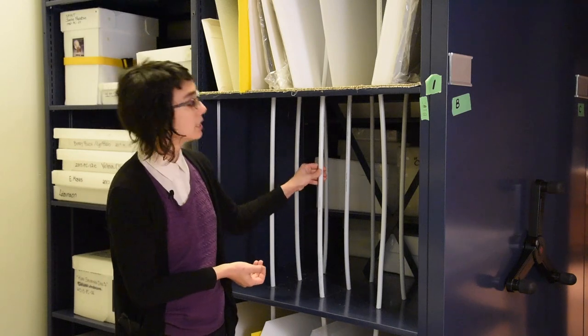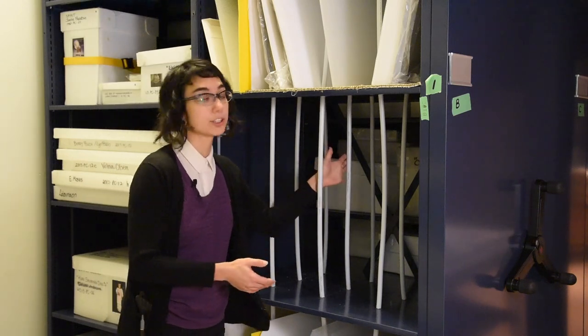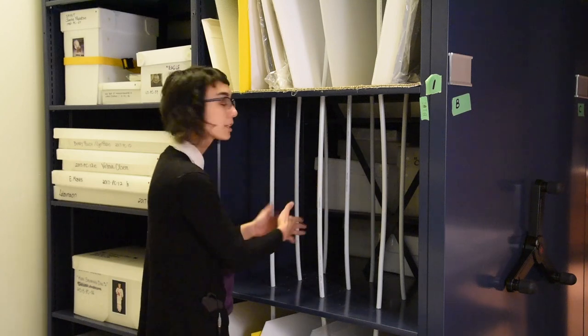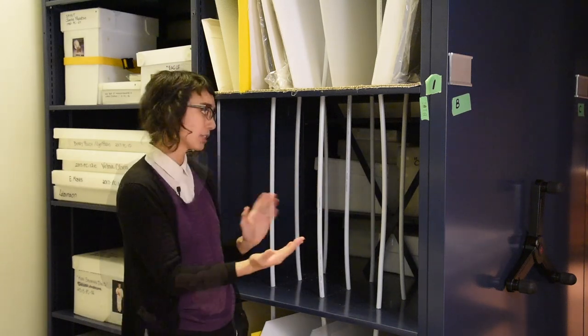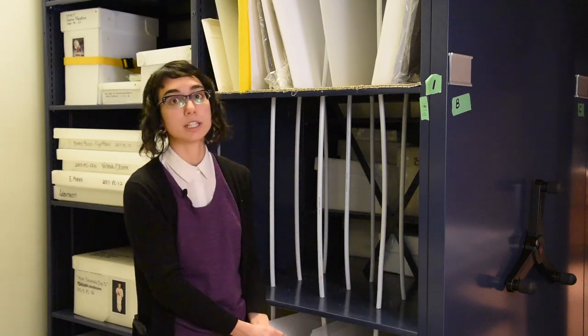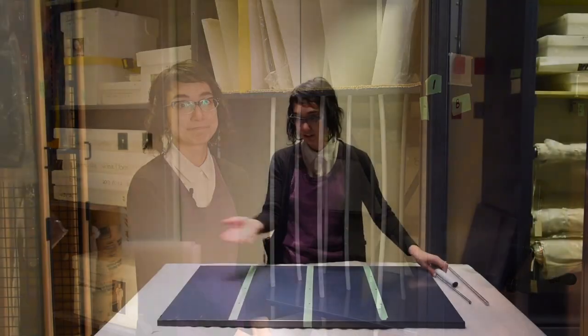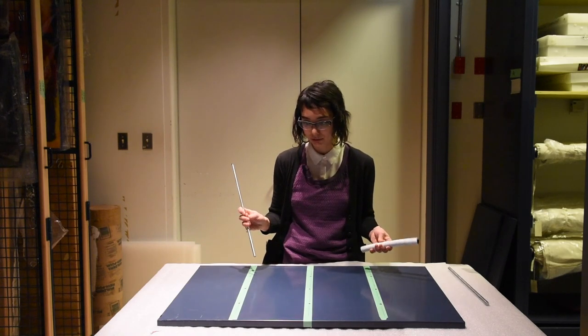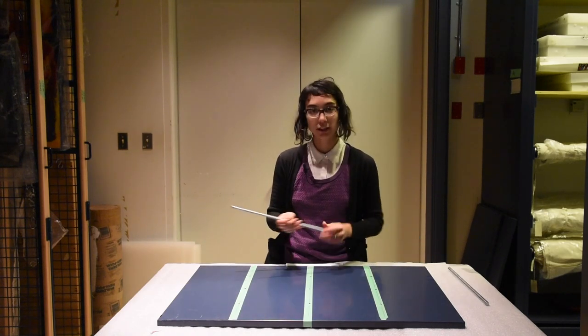We got the idea to do something like this with dividers where artwork would lean against it and we could be putting smaller works in. And what this basically became is more of like a compact shelving within our 3D compact shelves. These other components are the basic elements of what we used to create the dividers.